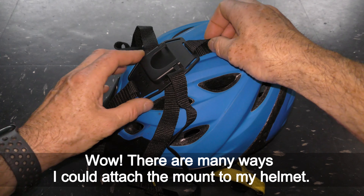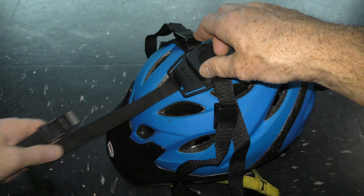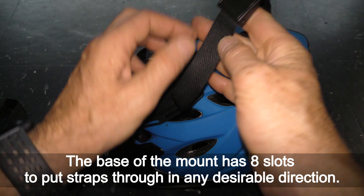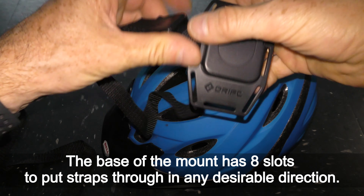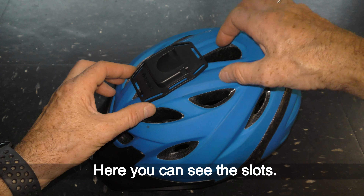There are many ways I could attach the mount to my helmet. First, let's take out all four straps. The base of the mount has eight slots to put straps through in any desirable direction. Here you can see the slots.